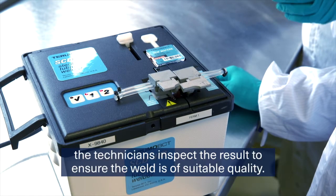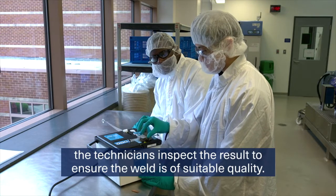At the end of the process, the technicians inspect the result to ensure the weld is of suitable quality.